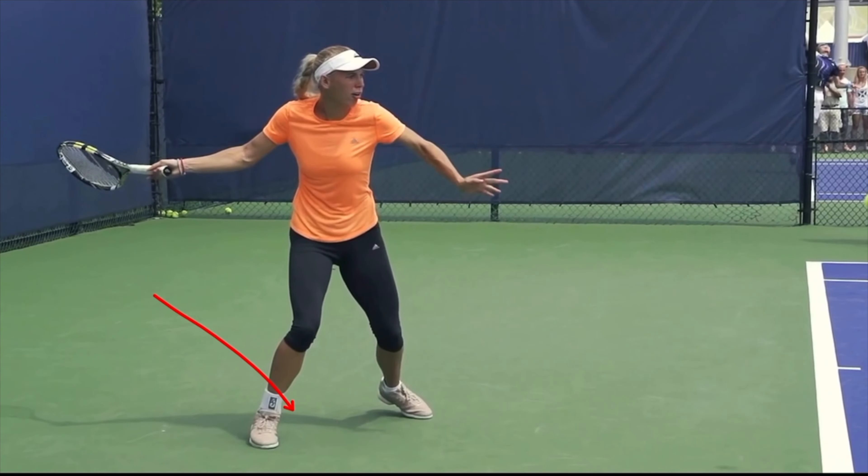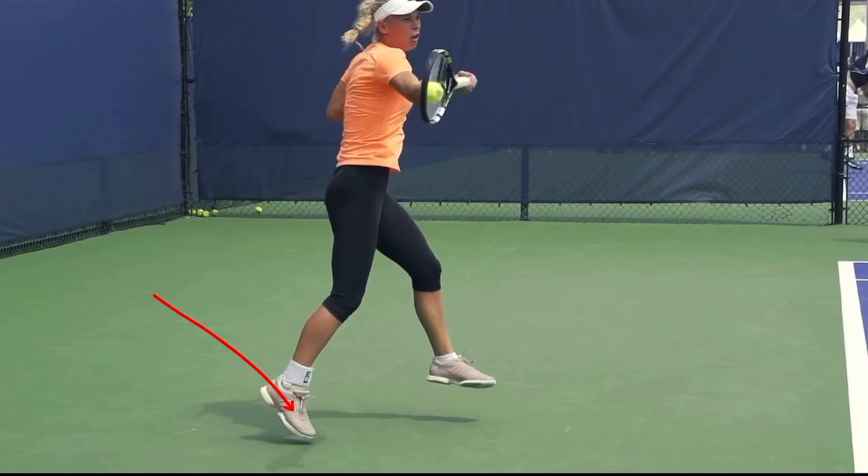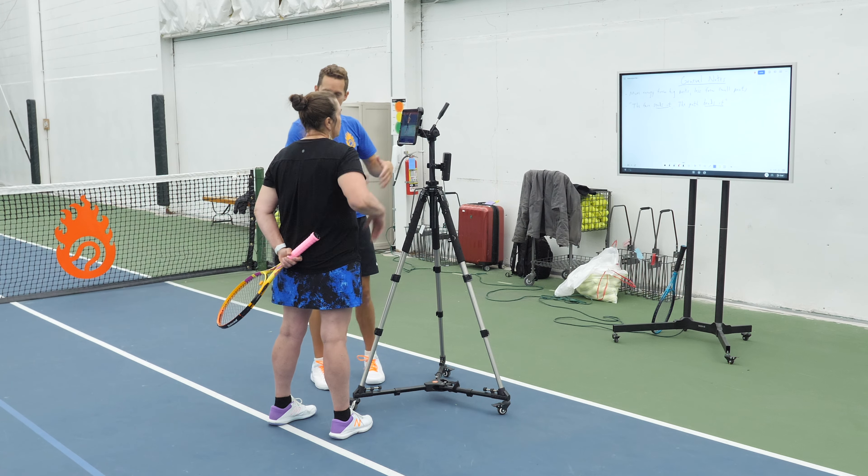And she hits with her shoulders past parallel with the baseline. So she's started really turned this way and she's come all the way around to really far in the other direction, because that's what's actually providing the power.